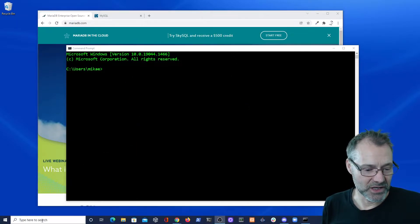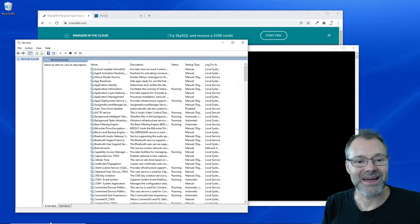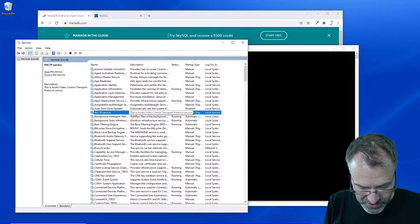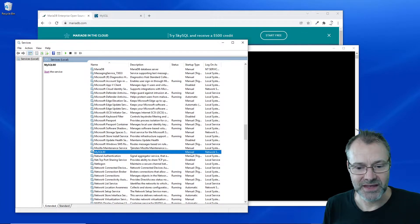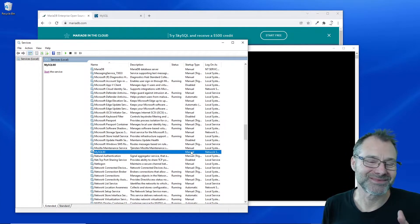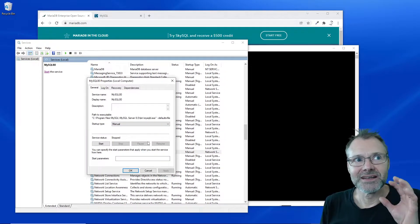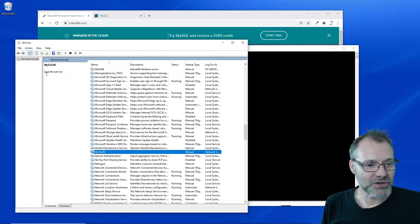I will just use the Windows services, so I'm going to start that up, and I have already installed the databases here, so I'm going to just check out the MySQL service. It is set to manual, so you need to set it to manual because then you can decide yourself if you want to start it or stop it. So it's stopped for now.